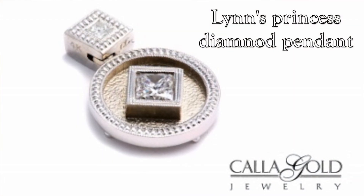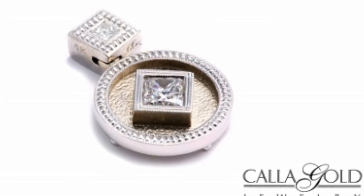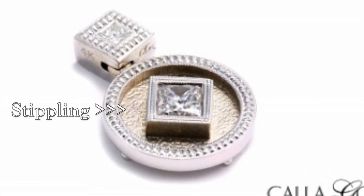I had a client who I was resetting her princess diamond into a pendant and there was going to be a field of recessed white gold. I wanted to do something interesting with that field instead of just having it bland. So I did a stipple finish and I love how that came out.